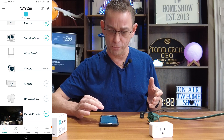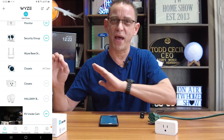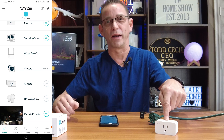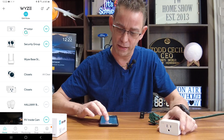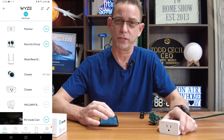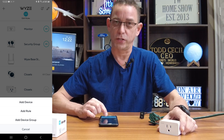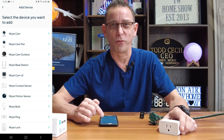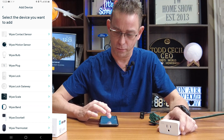You can also get the Wyze bulbs — smart bulbs. You can get the Wyze sensor pack, and the sensor pack works well with these outlets. If you have a sensor set up by Wyze and someone passes into a room, you can automatically send instructions to turn this outlet on without you even telling it to — but that's a whole other video. Right now we're going to add a device to our Wyze app. At the top left, you'll see a plus sign. Go ahead and hit that plus sign and choose from the bottom the first option: add device.